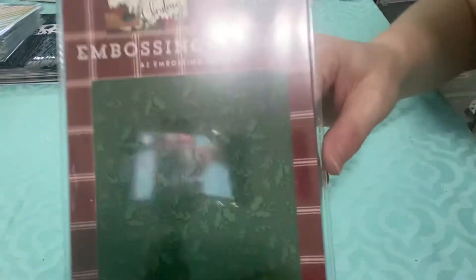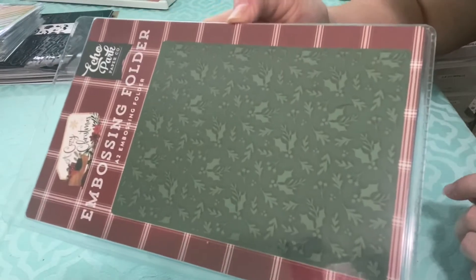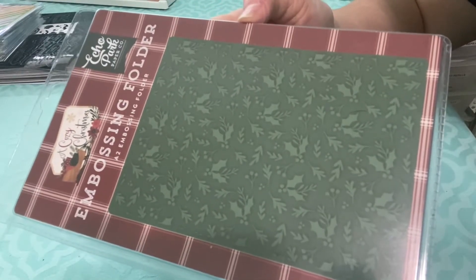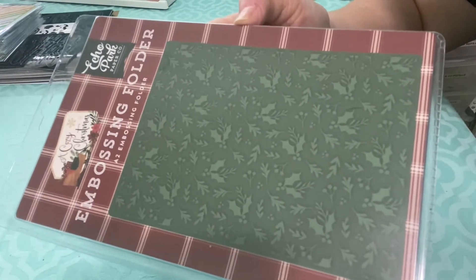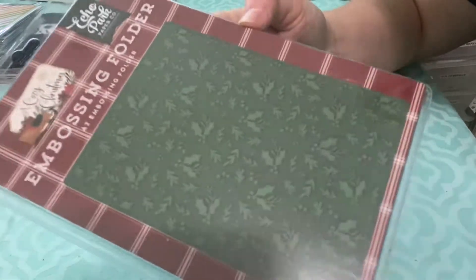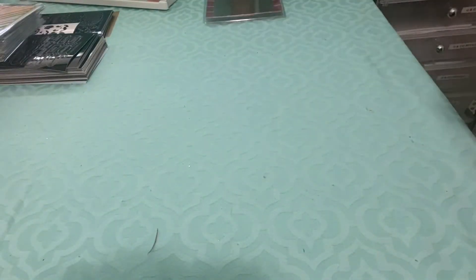So the first thing I see at the top of the box is this embossing folder. It's got holly leaves, so I think it's a really nice basic embossing folder. I'm not sure if I have one with holly leaves or not — if I don't, I'll use this one, and if I do, I'll probably just sell it. But I still like it; it's a great addition to my embossing folder collection.